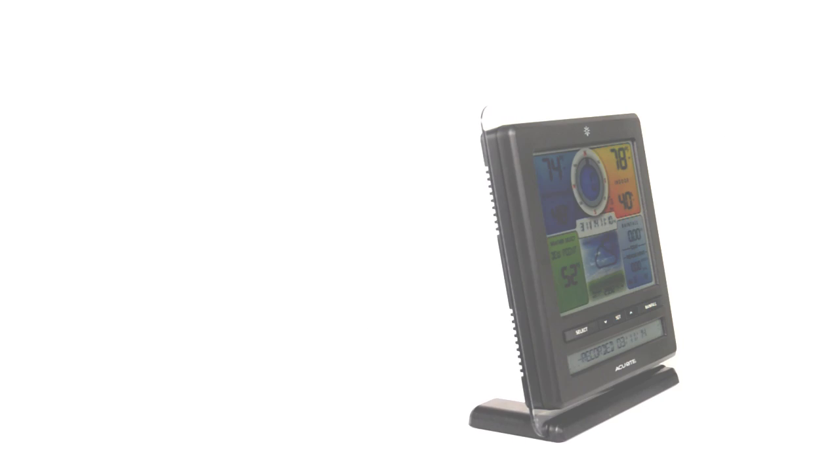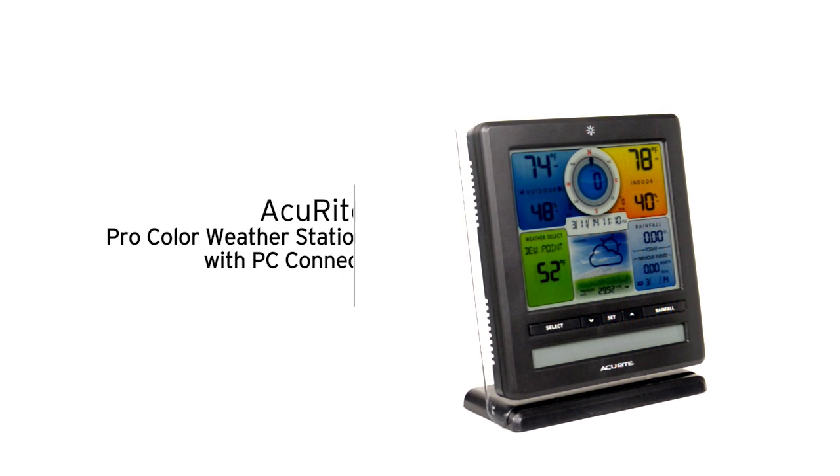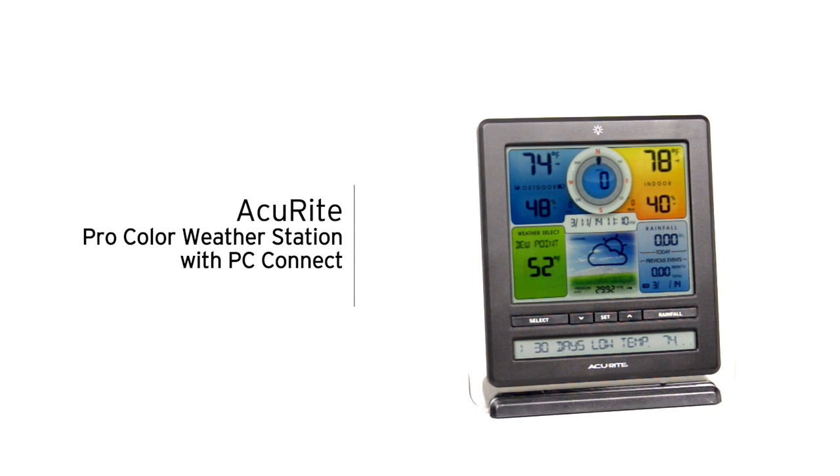Become the trusted local source for weather information with Accurite's ProColor Weather Station with PC Connect.